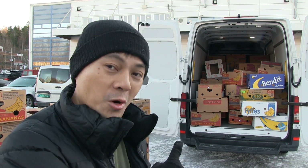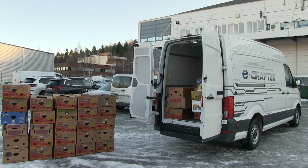All right, this is it. The banana box test of the Volkswagen eCrafter.